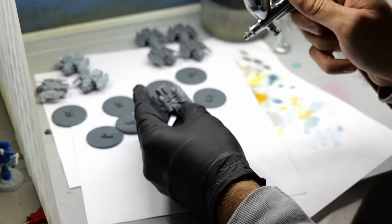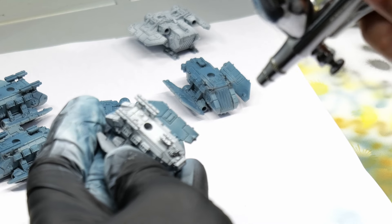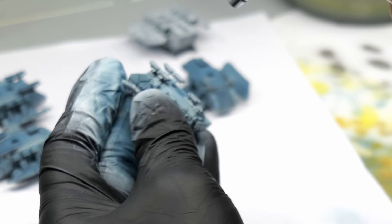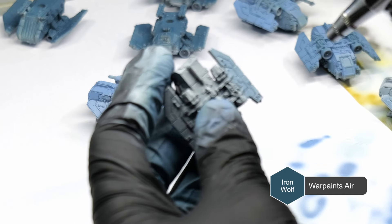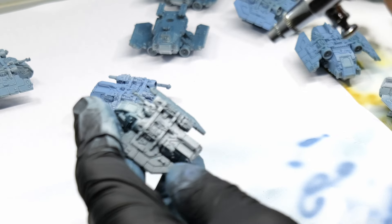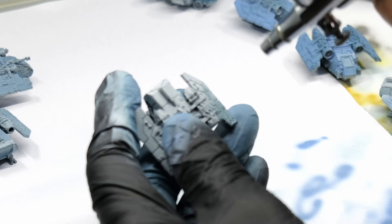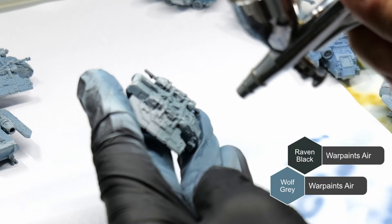We start with priming through the airbrush using Mecha Grey Primer from Vallejo, and then we'll lay down a base coat using some Army Painter airbrush paints. We're going to start by painting the underneath of the miniature using Iron Wolf, which is the base color from the blue-grey colors. Afterwards, we paint from the top down. I find the corresponding mid-tone to be a little bit too saturated for my Solar Auxilia infantry, so we're going to use a one-to-one mix of Wolf Grey and Raven Black, which helps to desaturate that color a little bit.